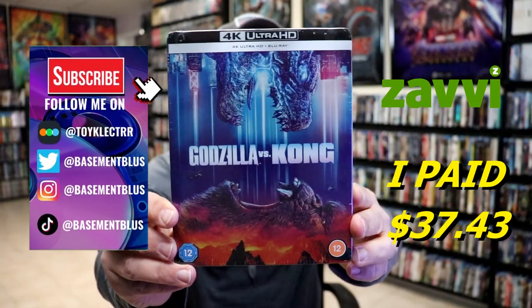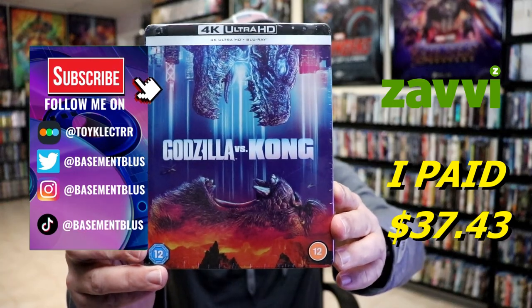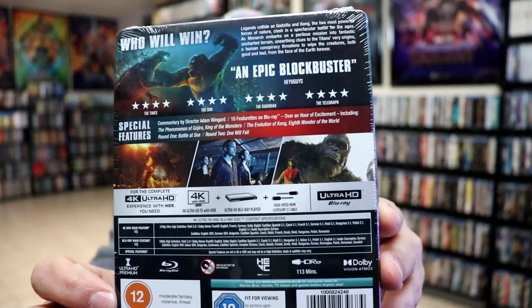So I received my order for Godzilla vs. Kong. This right here is a Xavi exclusive 4K steelbook. Here's the front and here's the back. If you'd like to read up on it and check out these special features, you can go ahead and pause and do so.